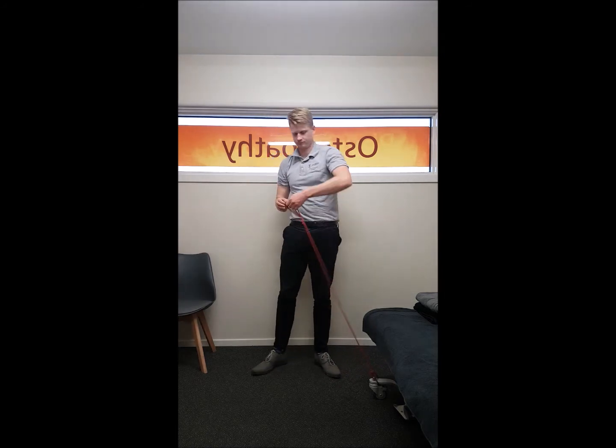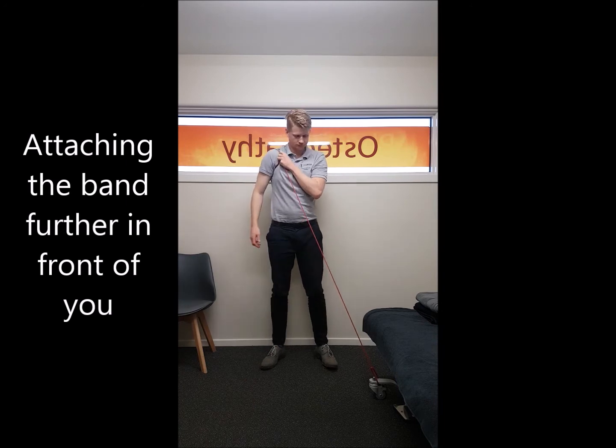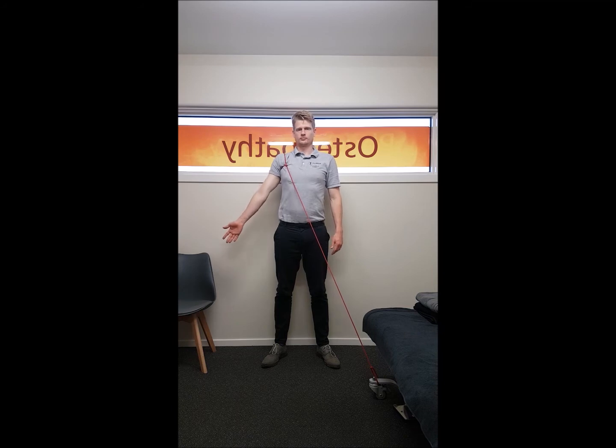Here I'm demonstrating the same movement by attaching the band further in front of you. This is going to further encourage more rotation backwards. This may not be required but it is important for some people. The movement is just the same.